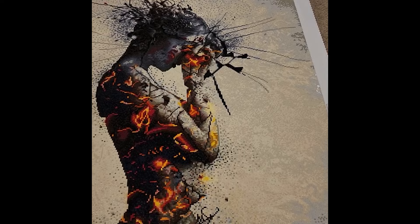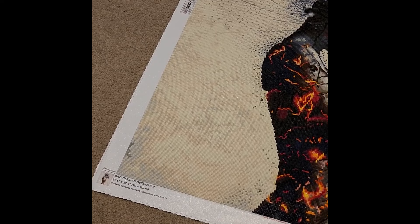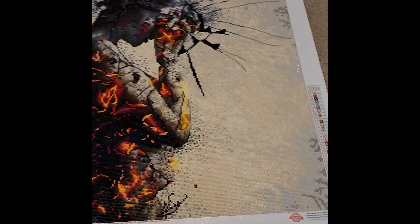For my 20th completion of the year I have Deliberation by Mario Sanchez Nevada — a 27.6-by-27.6-inch canvas, or 70 by 70 centimeters. This had 37 colors and two ABs: a yellow and an orange in the center. I did this one from October 2nd and finished on November 10th.